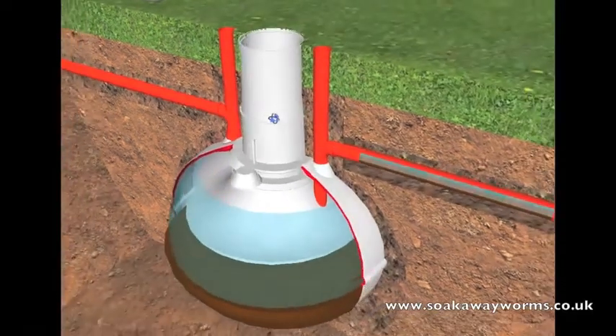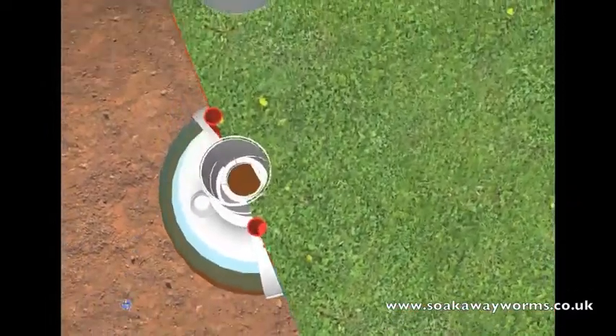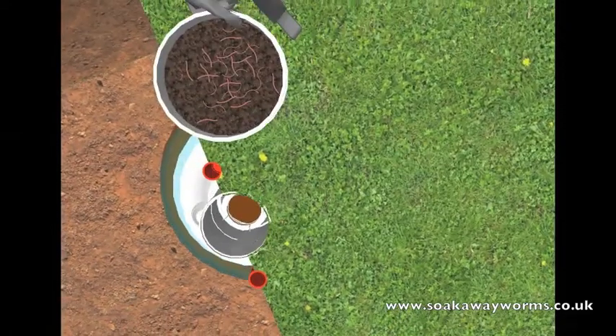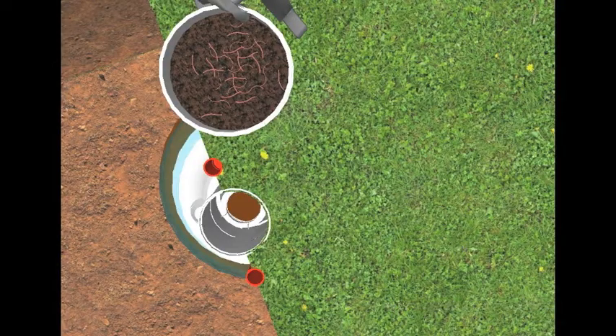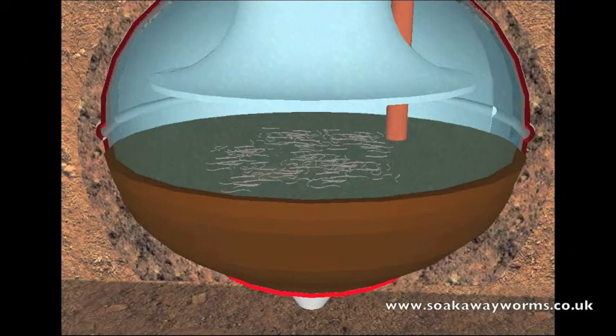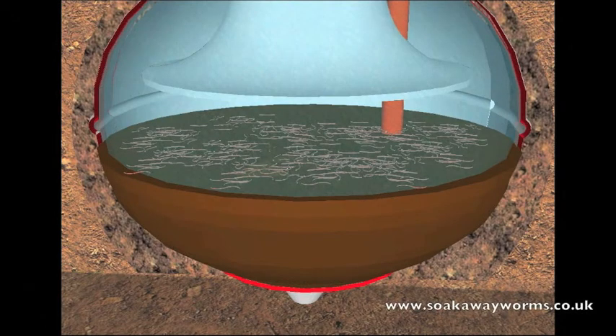Once your soak away worms have arrived via special delivery, simply get the bucket of soak away worms, take the lid off, then take the worms to your septic tank, take the lid off the septic tank, and just pour the bucket of worms in. Once in the tank, the soak away worms will fall to the bottom and land on the sludge, and very quickly they'll start to eat, breed, and multiply, burrowing and churning their way through all the solid sludge.